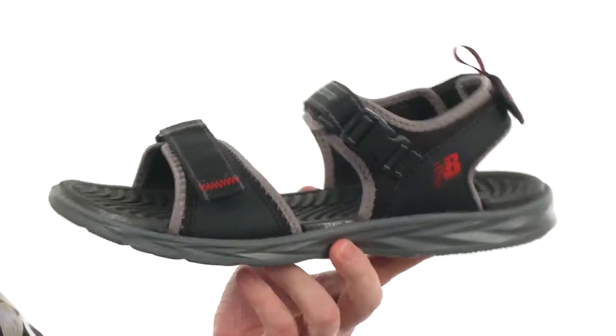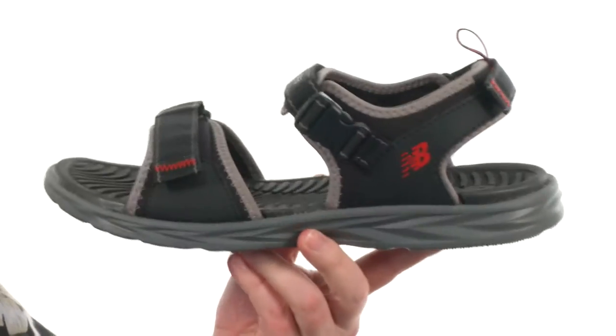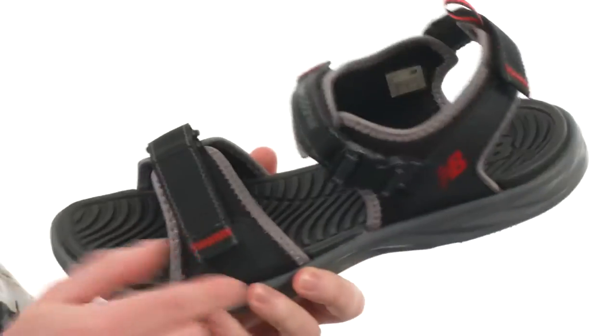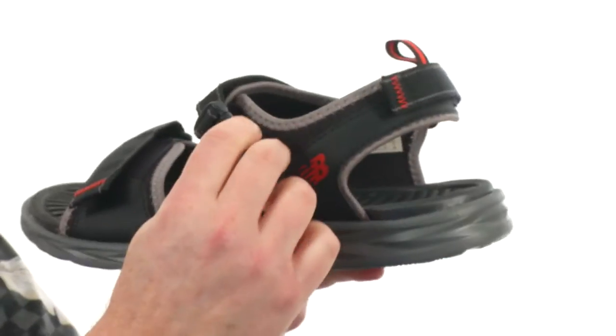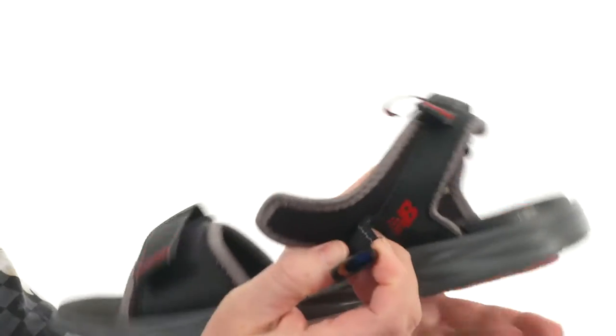The first thing you notice when you pick this sandal up is it's incredibly lightweight. You can have a ton of adjustability as well — you've got the hook and loop strap up front, one in the back, and there's also one that has a quick release buckle on it as well.